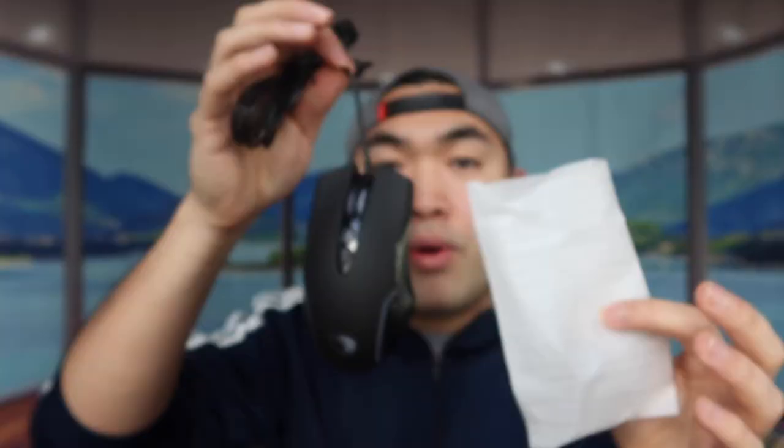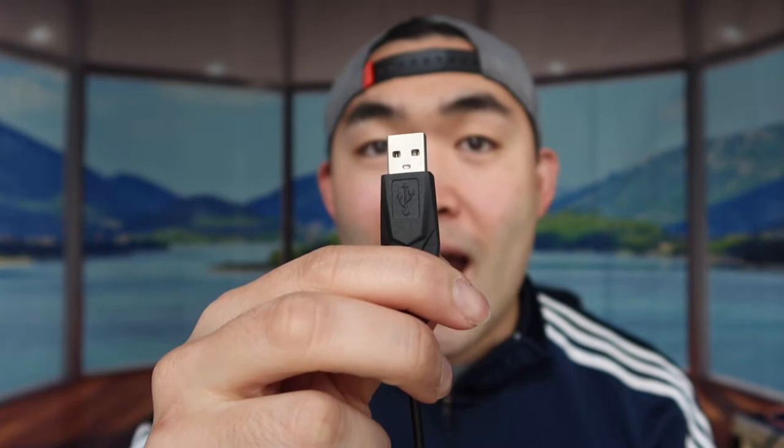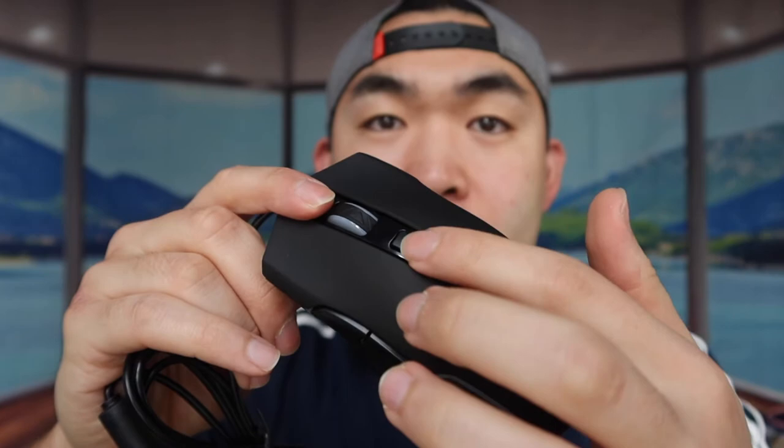The instruction guide tells you everything you need to know, including what each button does. The mouse uses a USB cable to plug in and activate it.